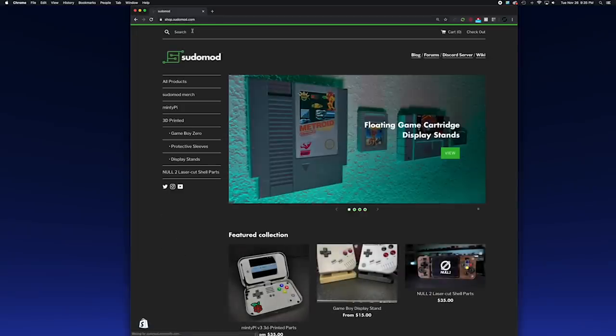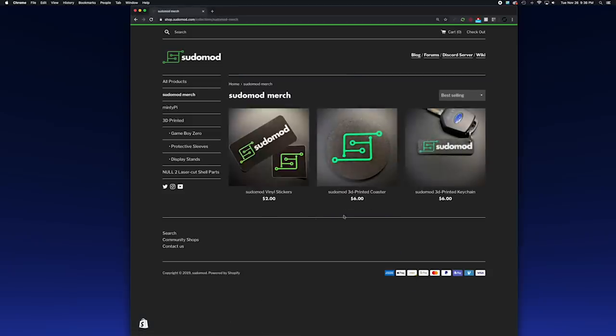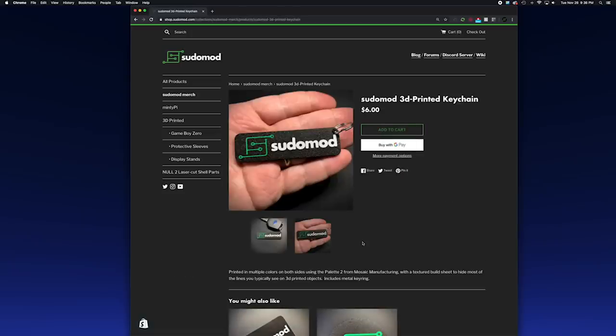Before I get into all that, I've got a couple of updates. First, I've got a new shop set up at shop.pseudomod.com — that's where you'll be able to get Minty Pi parts, Game Boy Zero parts, as well as some new stuff like keychains, stickers, and coasters. If you want a way to support the channel, check it out. Another way you can support the channel is through Patreon. I don't know why it took me so long to set one up — I've had a lot of people ask about it in the past, but here you go.